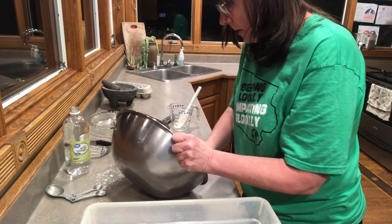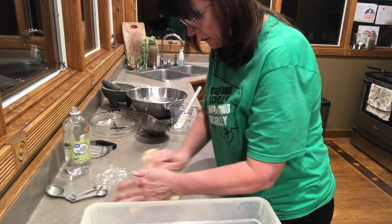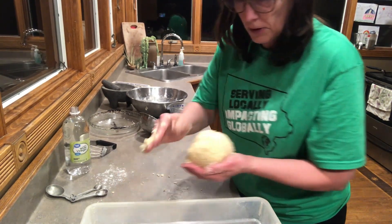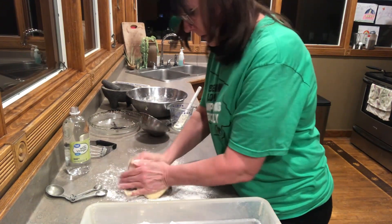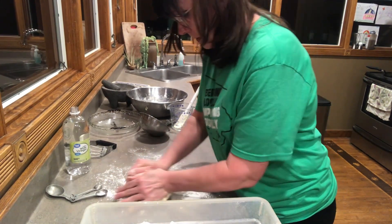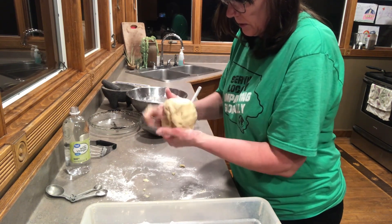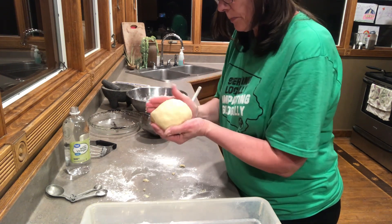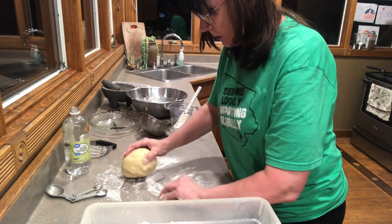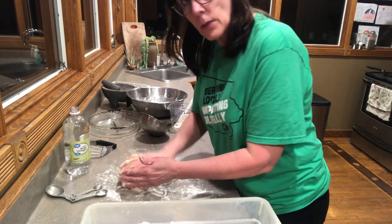I'm going to knead it just a little bit so it's pretty consistent. Then we're going to let it sit for a little while — just let it rest on your counter with a little bit of flour. If you want to refrigerate it, you certainly can do that now. So we'll let it rest for a little while.